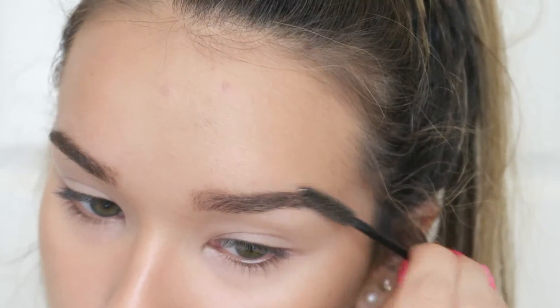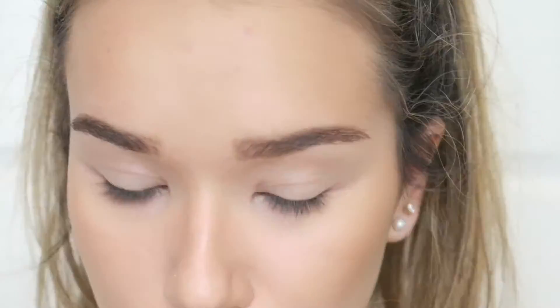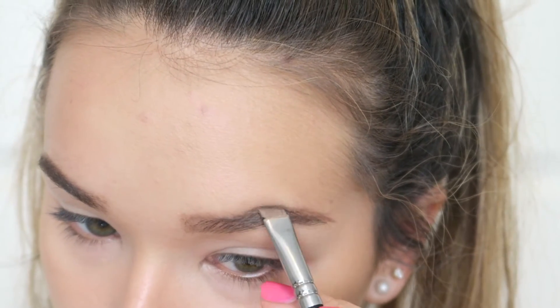Next I'm going in with the powder to touch up any sparse areas — you can see just above my brow, creating a little more shape — then brushing through one more time and the brows are done. I find this is really quick and it really does last all day. It's kind of like a budge-proof version of doing your brows and it's simple.